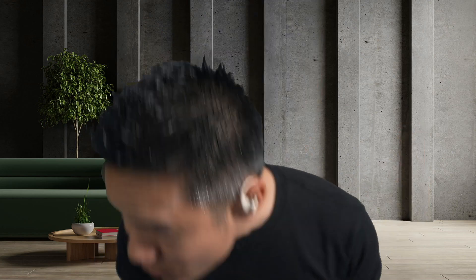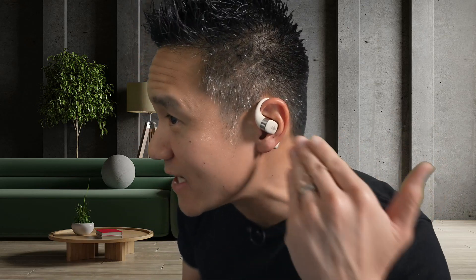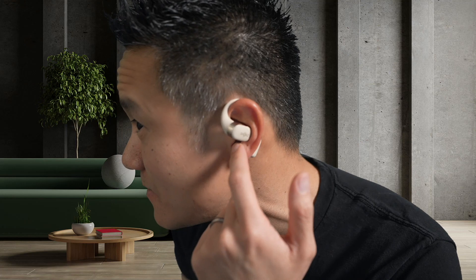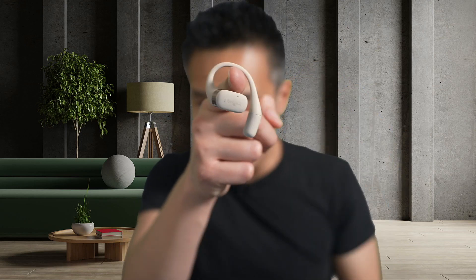These have an incredible seven-hour battery life and you can make phone calls with them. These are the Shox OpenFit, and they sound good. They don't use bone conduction technology — they have drivers that send the audio right into your ear, but you can still hear your surroundings because they don't cover your ear completely.